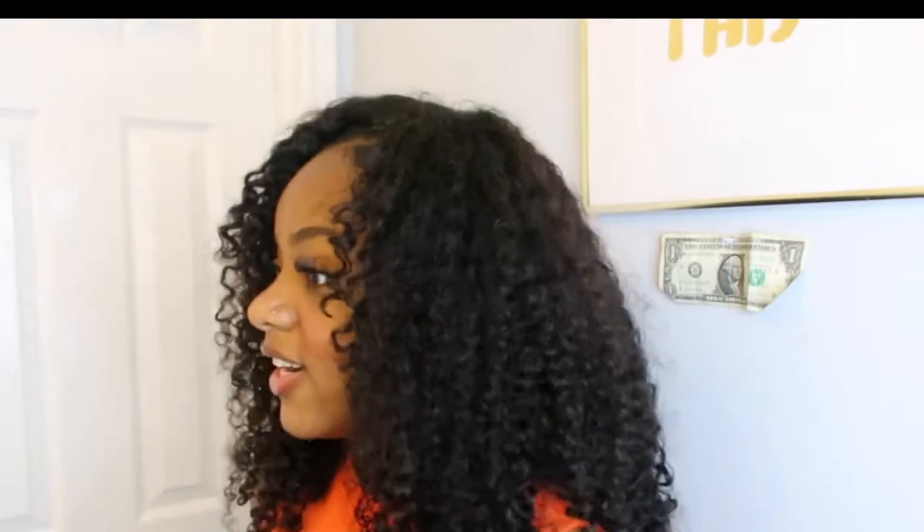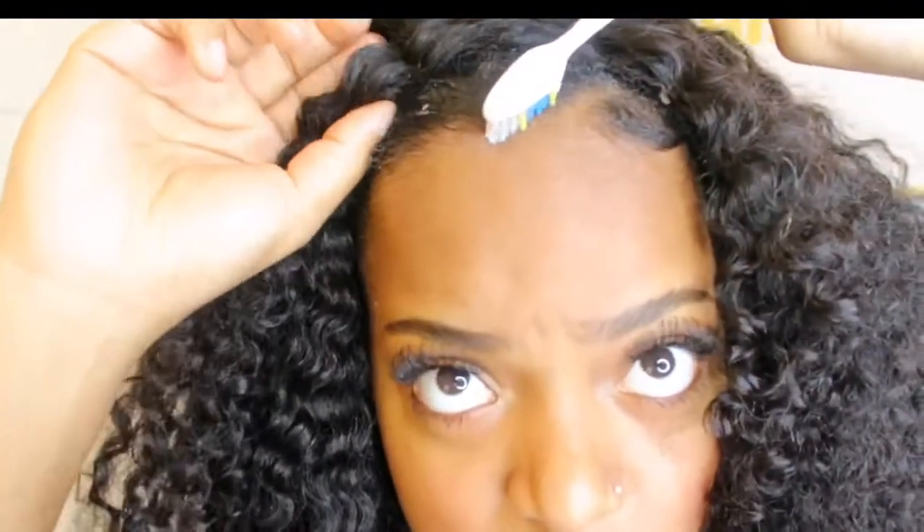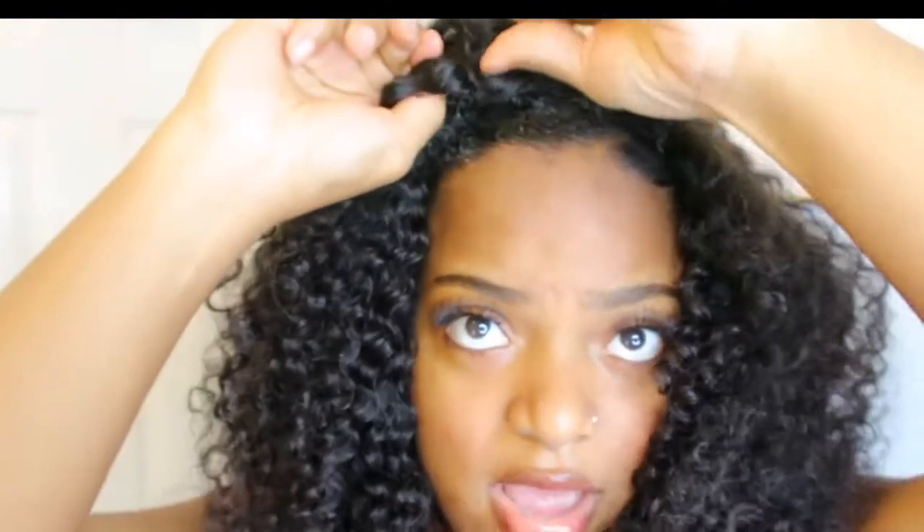I just put the lace behind my hairline just a little bit — just an inch behind — and it gives a much more natural look, as if this is actually your hair. People would be like, 'Oh my god, is that your hair?' It's not my hair. You see that illusion part? It's not a real part, but since I'm brushing my hair two different ways it creates a part. I kind of just came up with it.